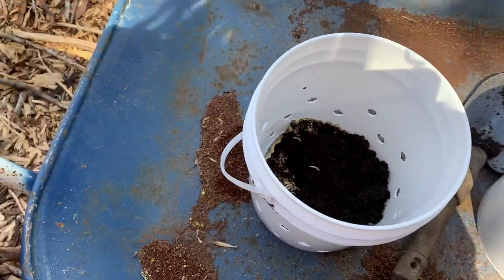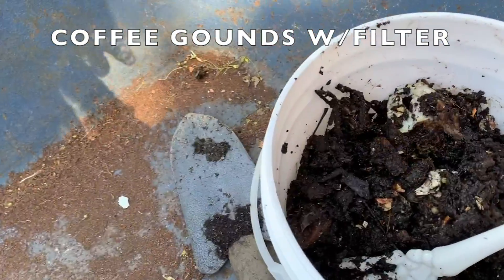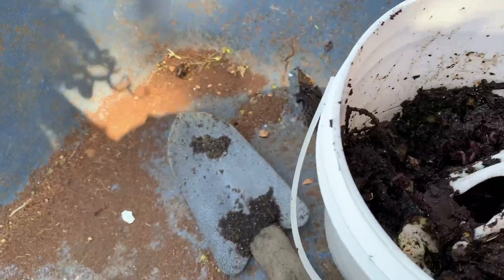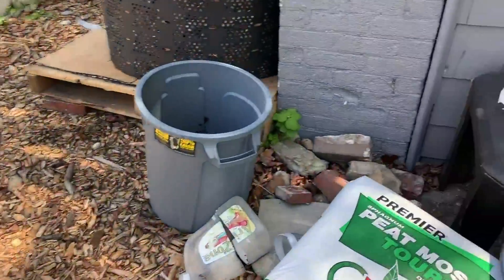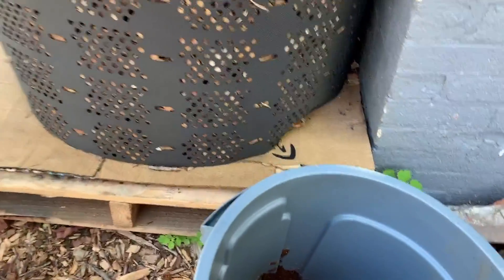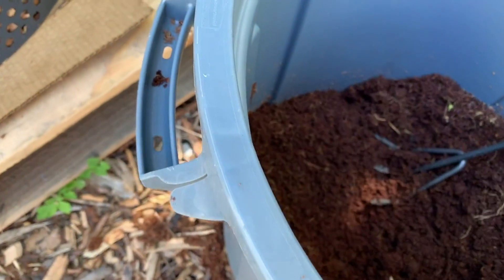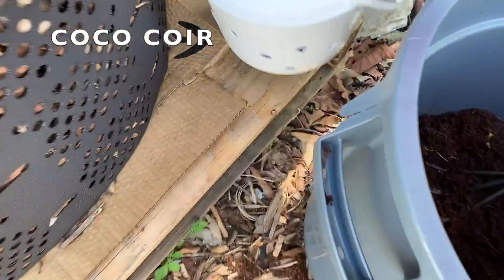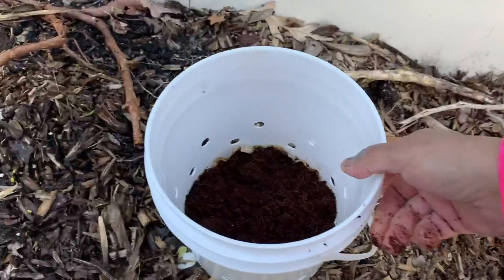I started off with a layer of coffee grounds, and these are my worms from the worm cafe that I'm going to put in here. But first I'm going to add some bedding — this is cocoa coir — and a little bit of my wood chips.